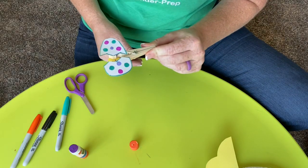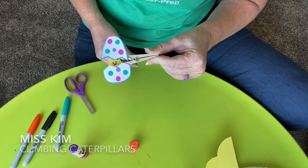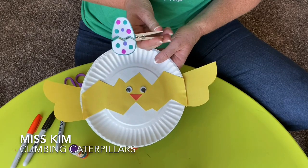There's your little chick! All right boys and girls, I hope you have fun making your crafts this week and maybe coloring some Easter eggs with your family. See you later, boys and girls. Bye-bye!